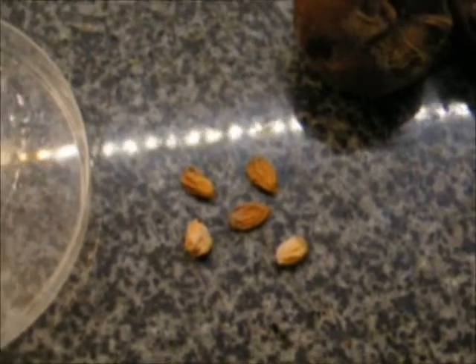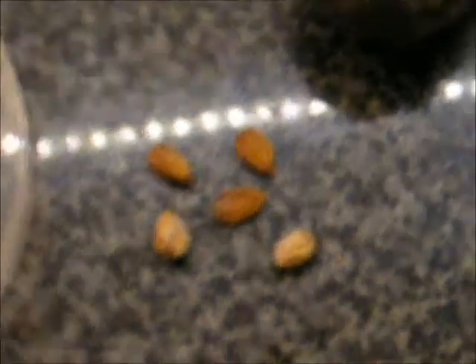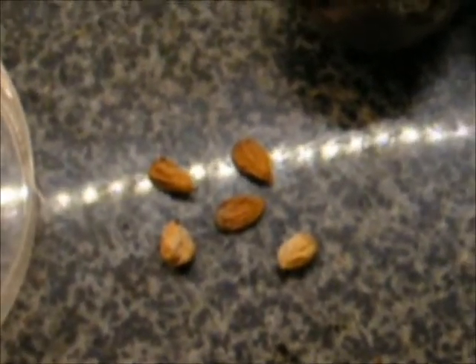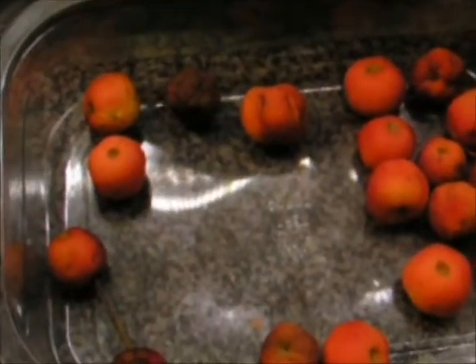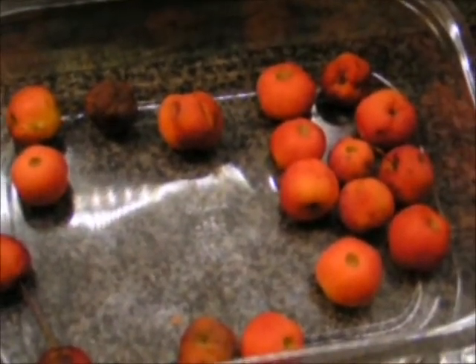...such as mirabelles, blackthorn sloes, or damsons, which are very interesting, you'll find they produce stones. You'll need to crack open the stones with a nutcracker or a vice if they're tougher, and you end up with seeds like these. You can put them in separate little labelled containers and plant them. Not all of them will be viable or will grow. You can also buy seeds online — here's an example of crab apple seeds, which I have successfully grown. The birds love them and I've used them for simple cooking recipes myself.